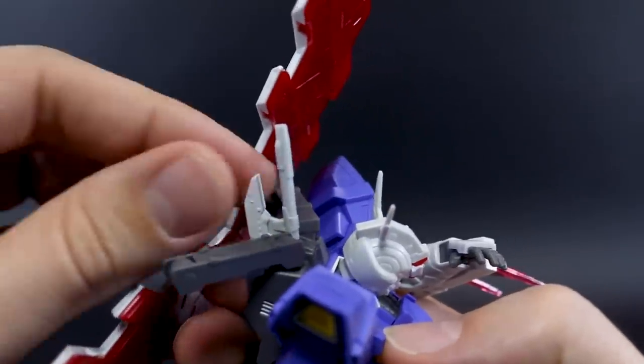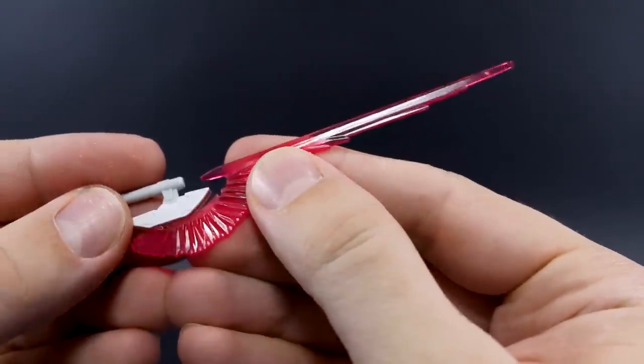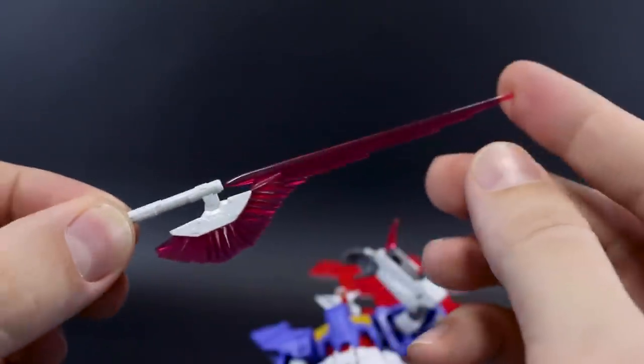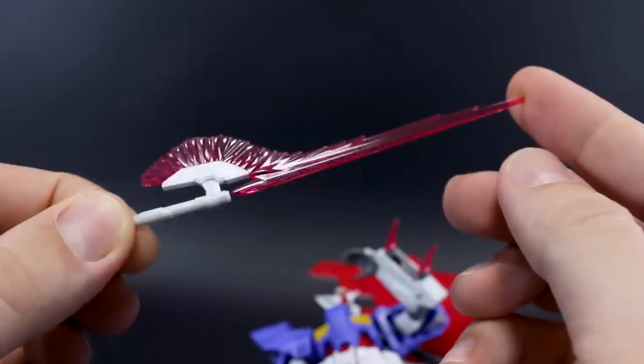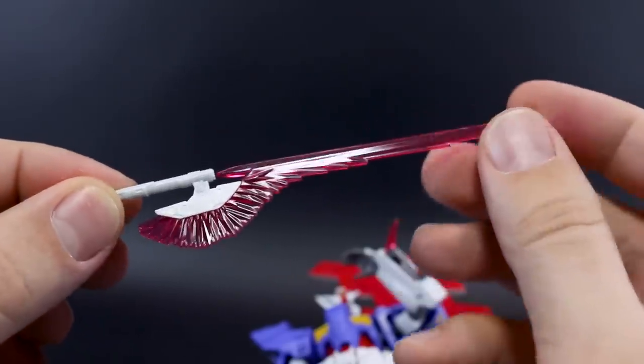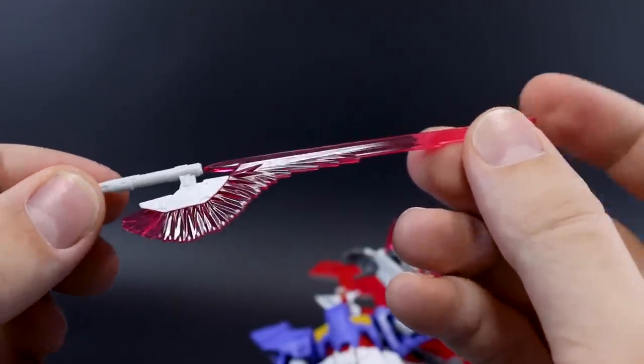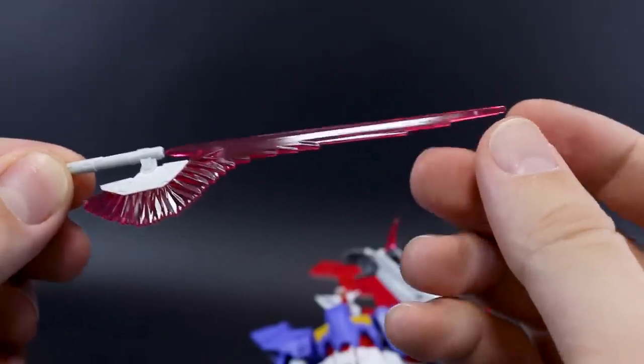Around back, stored on the top of his backpack, is the beam tomahawk. You can take this out and there's a really cool beam effect part that just plugs onto there. It's very similar to the Sazabi's beam tomahawk of course, but really nice — kind of an interesting take on it, like an EFS-style beam tomahawk. And that's kind of the whole thing.